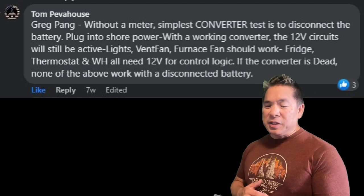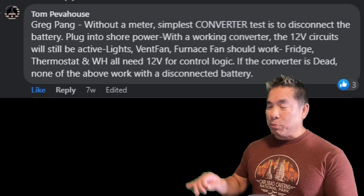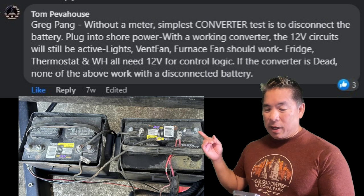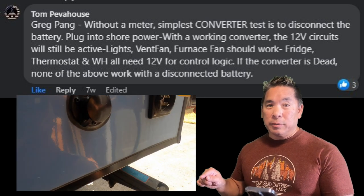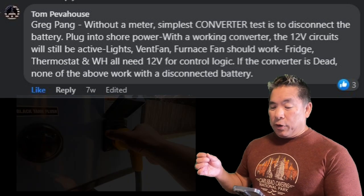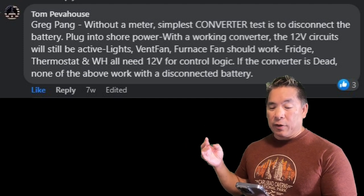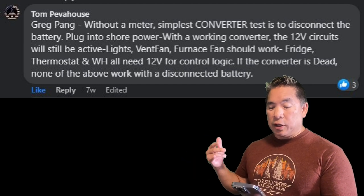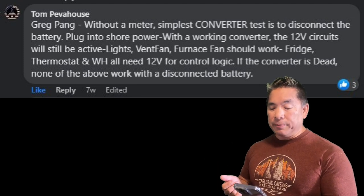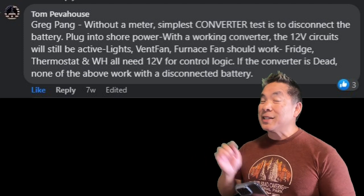This is what Tom said: without a meter — the little thing with the probes and the black and red contacts — the simplest converter test is to just disconnect the battery, then plug into shore power with the 30-amp connector. With a working converter, the 12-volt circuits will still be active: lights, vent fan, furnace fan should work; the fridge, thermostat, and water heater all need 12 volts for control logic. If the converter is dead, none of the above will work with a disconnected battery. So that's exactly what I did — I disconnected the battery and tried to work those 12-volt systems, and none of them worked with shore power plugged in.